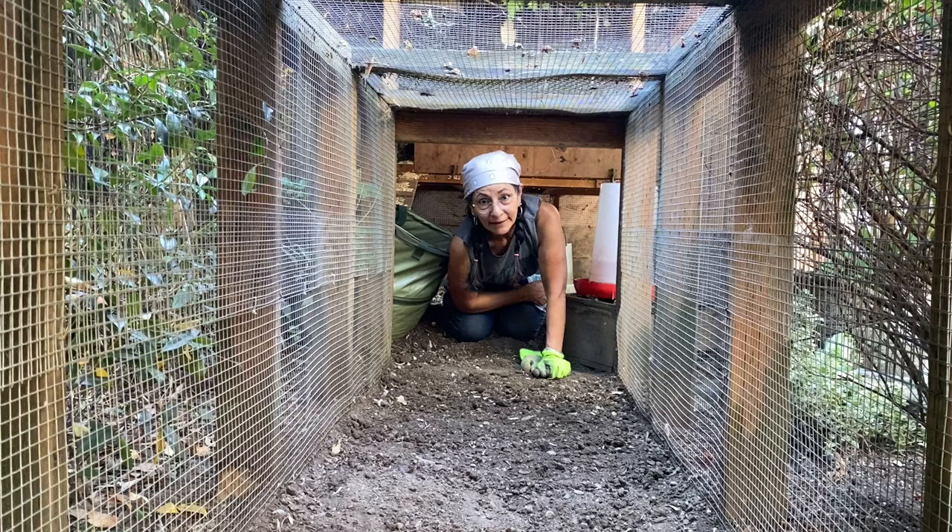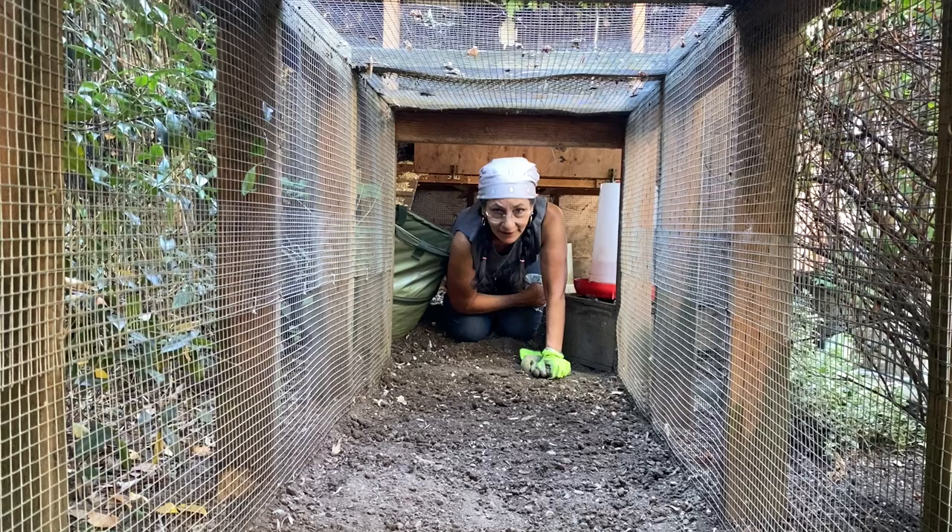Now I'm going to bring in some sand and new dirt, but in the meantime I'm going to shovel this dirt out.